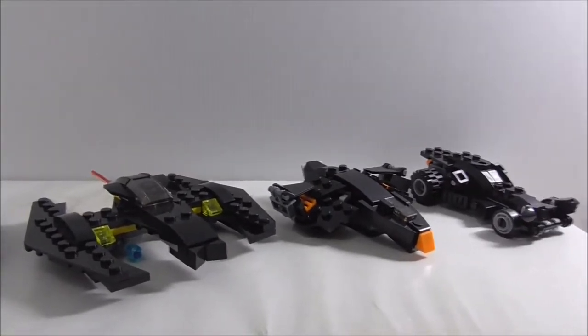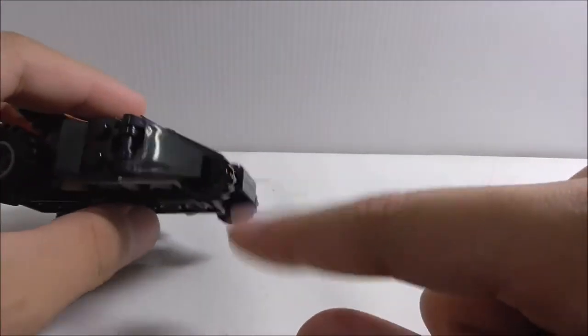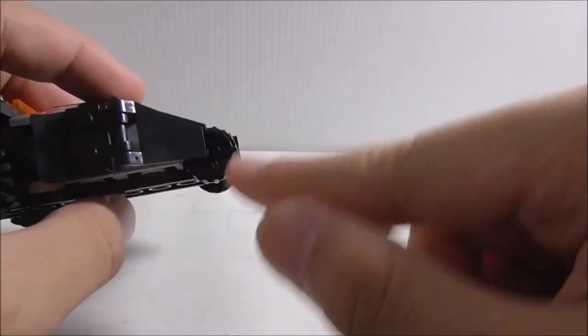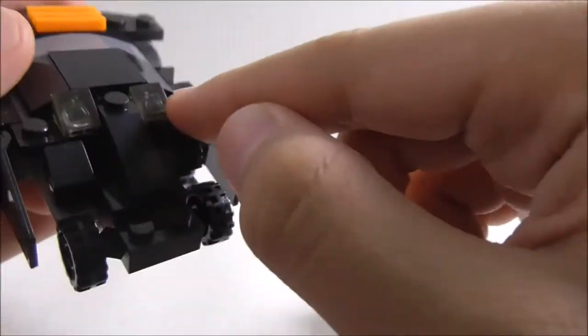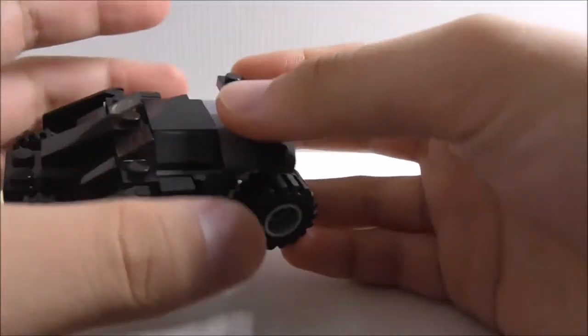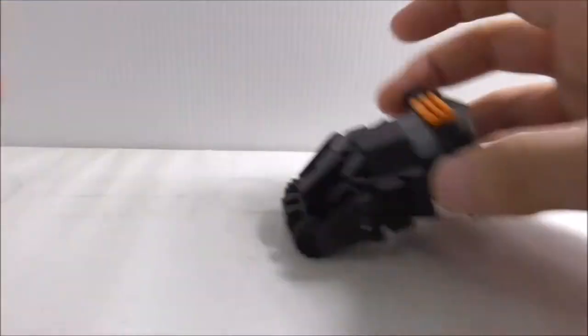Let's start with the Tumbler. At the front you've got wheels which are inaccurate to the official Lego versions — they're supposed to be the ones with rubber tires. They do still roll pretty well though. You've got a flap cover, a windscreen, a separator in the middle, and some simple design details. The entire thing holds up nicely, and the back wheels are quite loose which makes it easy to roll around.